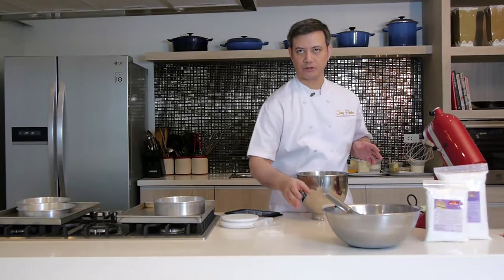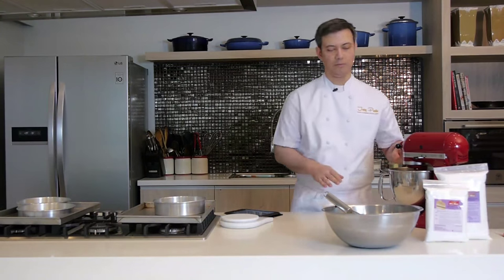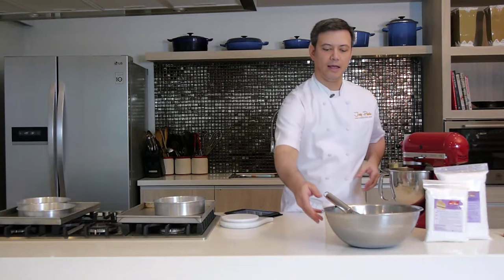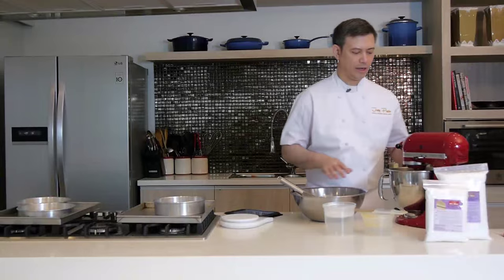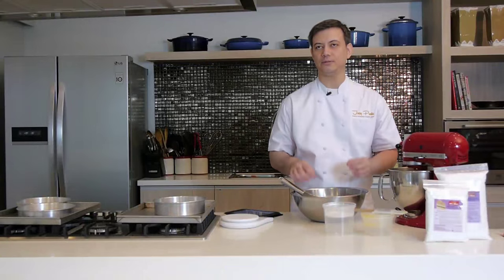Egg whites have to be at room temperature for them to whip wonderfully high. I'm adding my cream of tartar, and I'm going to mix this on medium-high speed for about a couple of minutes to get nice and fluffy, really stiff peaks. Never turn your mixer up to full speed when mixing egg whites — you don't want to incorporate too much air too soon, because that ends up giving your cakes large holes inside. You want your chiffon cakes to be as light and as fine-grained as possible.